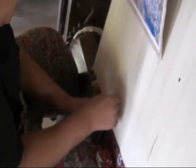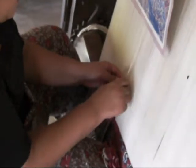A rug like the one I'm working on — about two and a half square meters — takes roughly four months at two hours a day by one person. The person who starts it is the one who finishes it.